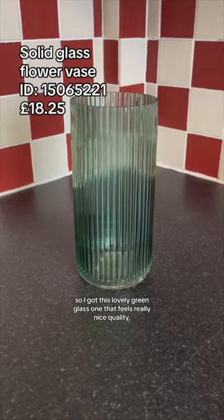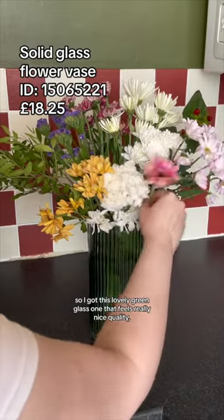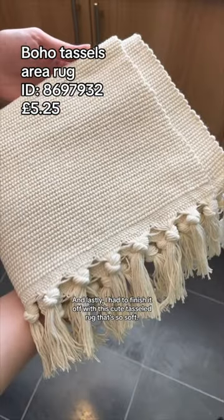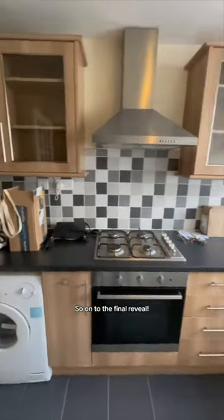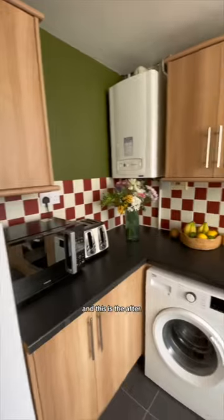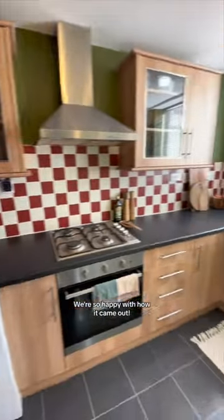I couldn't go without a vase, so I got this lovely green glass one that feels really nice quality. And lastly, I had to finish it off with this cute tasseled rug that's so soft. So on to the final reveal — this was the before, and this is the after. We're so happy with how it came out.